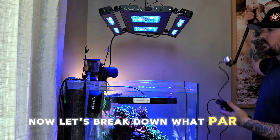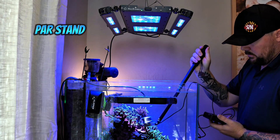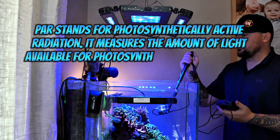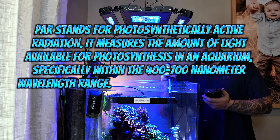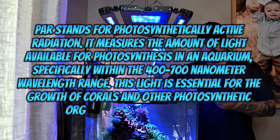Now let's break down what PAR is. PAR stands for Photosynthetically Active Radiation — it measures the amount of light available for photosynthesis in an aquarium, specifically within the 400 to 700 nanometer wavelength range. This light is essential for the growth of corals and other photosynthetic organisms in your reef tank.